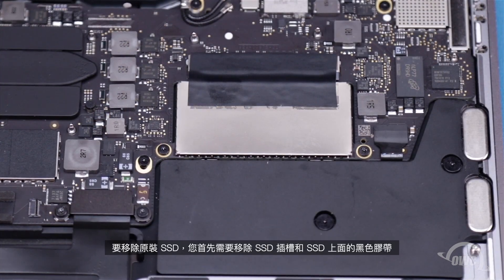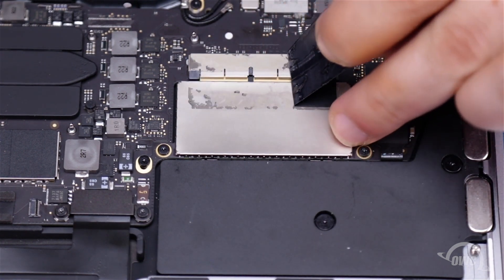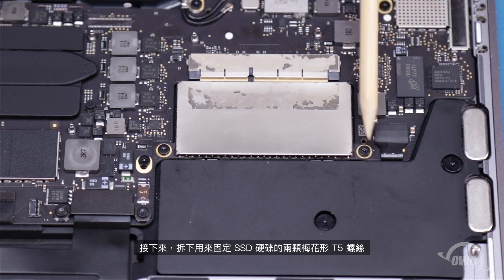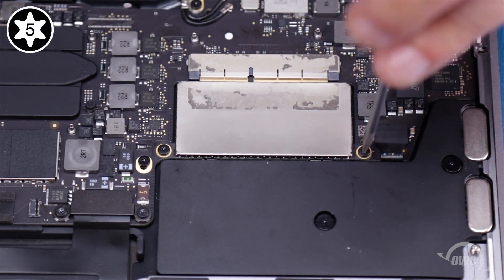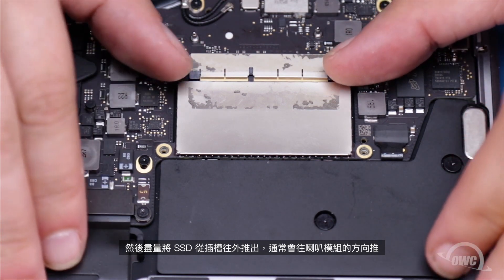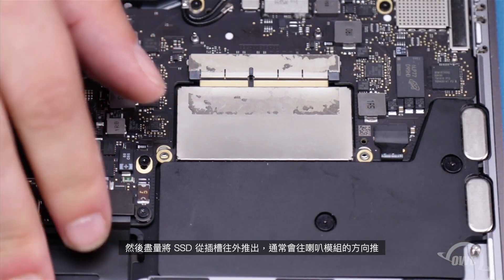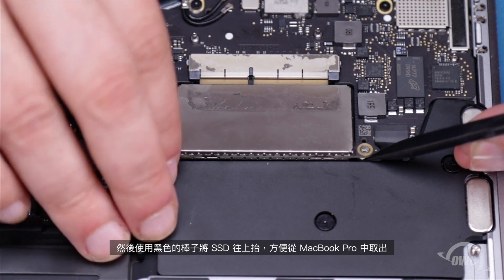To remove the original SSD, you'll first need to remove the black tape over the drive socket and drive. Next, remove the two Torx T5 screws holding the SSD module in place. Then push the drive as far out of the socket as you can — this will usually push it right against the speaker module. Then use the black stick to lift the module up so you can remove it from the MacBook Pro.